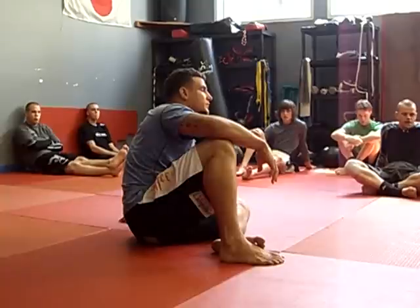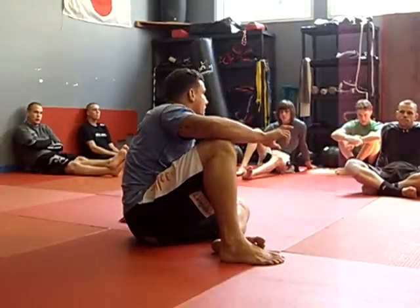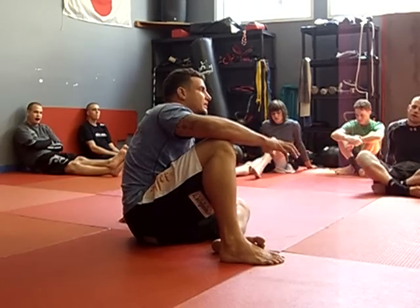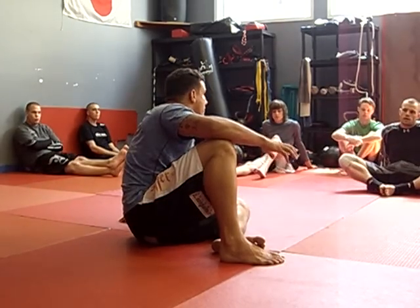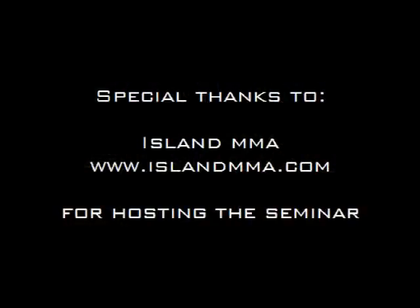That's one thing I'm trying to do — not limit your mind on how things work. This is the way I've shown how to do the armbar, but it doesn't have to be done only this way. Obviously there are certain reasons why things work better than others, and there are certain principles you don't want to fail.